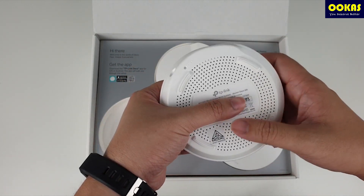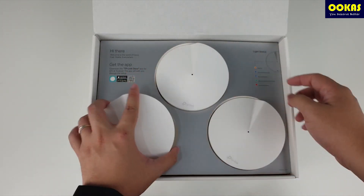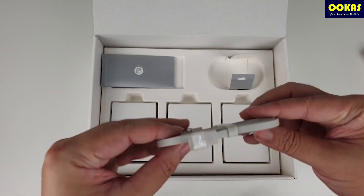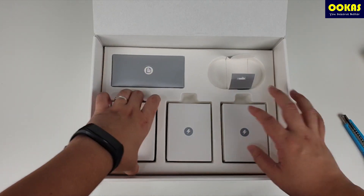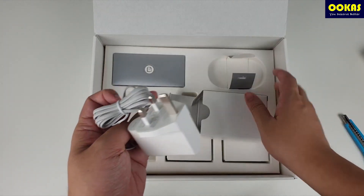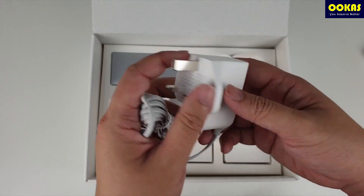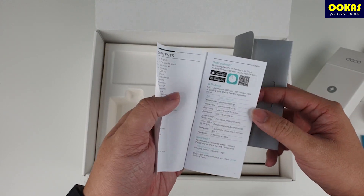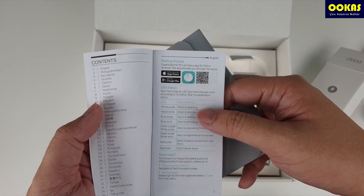This is the power port, and you have all the node details over here. Inside the box you'll also find the RJ45 cable and the power adapter for the mesh Wi-Fi node. It comes with a three-pin UK plug, which is suitable for the Malaysia market. There is also a quick installation guide that tells you to download the TP-Link Deco app and explains all the LED status indicators.